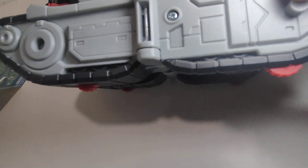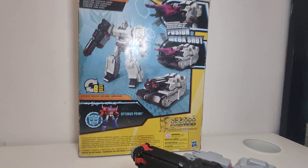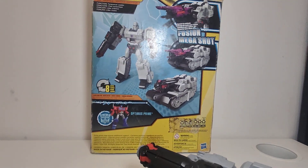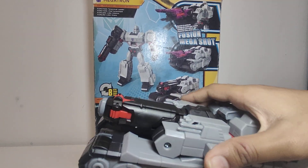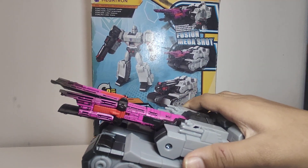It's as if it's a real tank — that's very nice. Now let's see how the action attack works once again. The action attack is very simple — it all happens from a press of a button. You have a little force and you have an amazing action attack from Megatron.